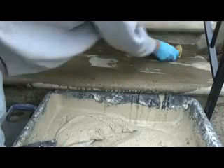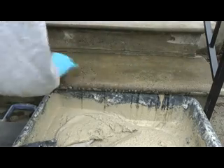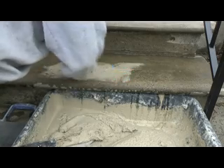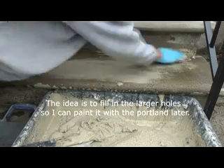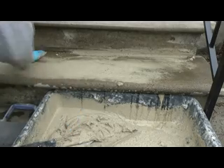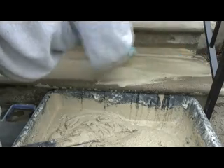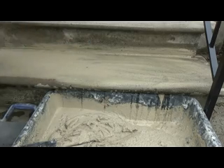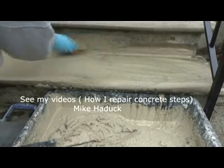First thing I want to do is attach the steps. You've got to wash them down after wire brushing, just like on my step videos. Get this stuff into all those holes. What we're doing now is filling in the holes before we paint it with Portland. Now we want to get it smooth — run our sponge over it, just like on my other videos. Just so it fills the holes in.